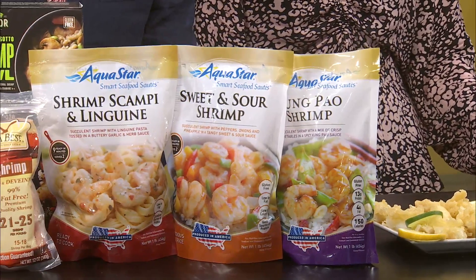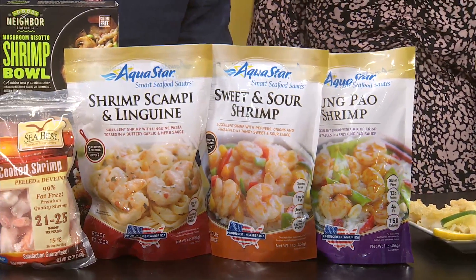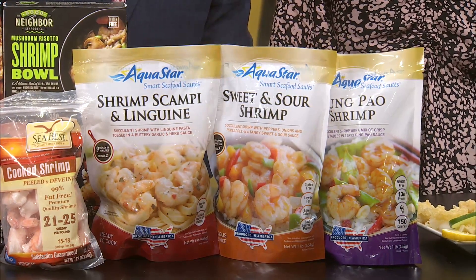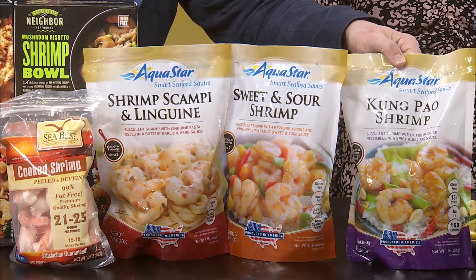On down just a little bit more, there are some shrimp options. We provide a line of Aquastar which does a meal in a bag — ten minutes in the skillet and it's ready to go. Very simple. Look at the sweet and sour shrimp! And the linguine. That Kung Pao shrimp's really good too — it's already done for you.